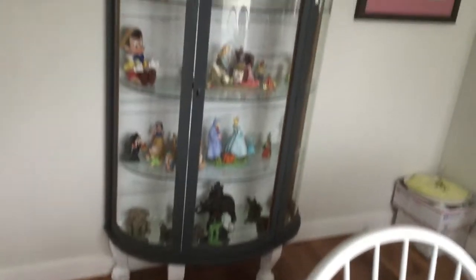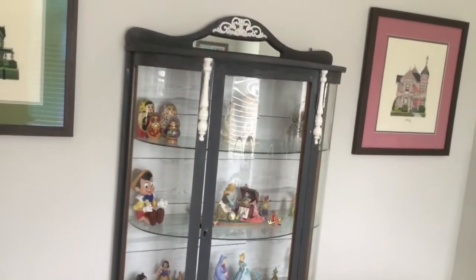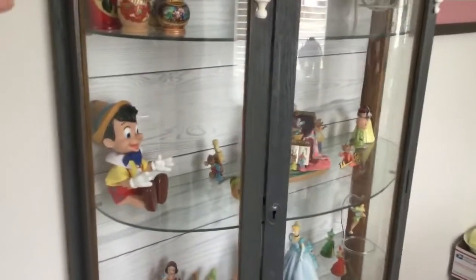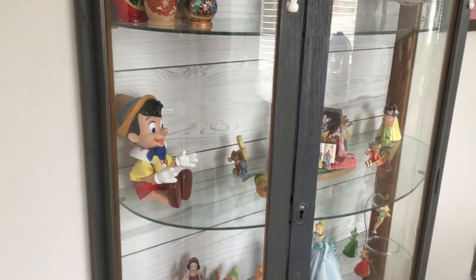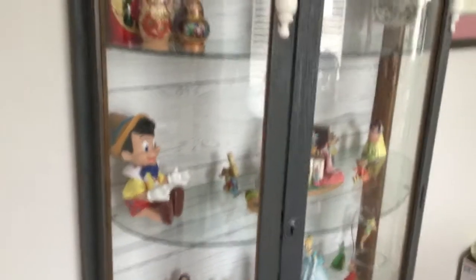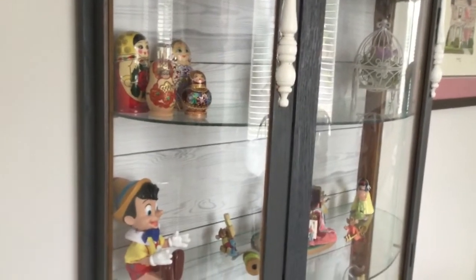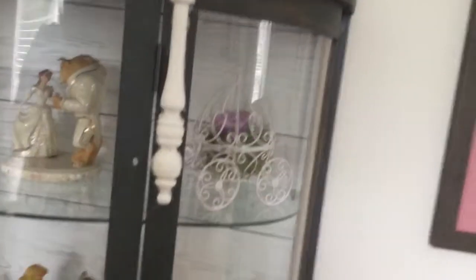And then here is my curio cabinet that was also sanded down and painted. We painted the little details and then we also stained it all. In the back we used a wallpaper shiplap — it's one of those stick-on wallpapers. But this is the finished look. I just have a little bit of detailing touch-ups that I need to do.